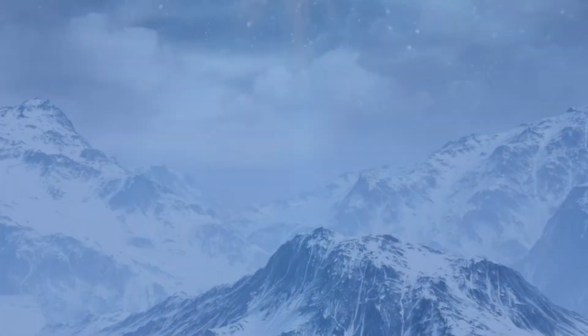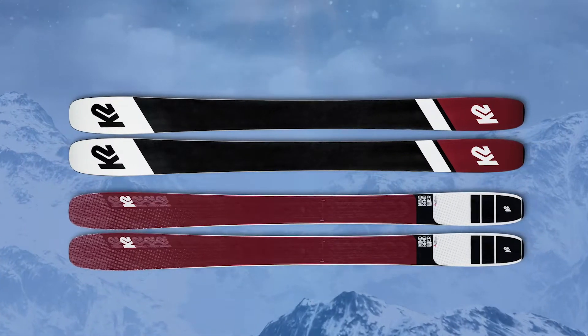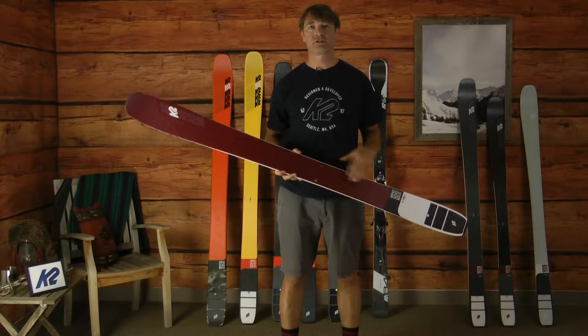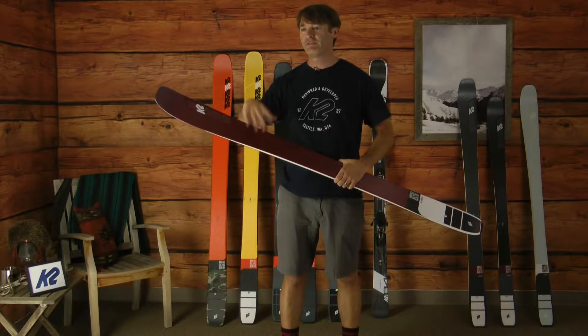The Mindbender 106 Alliance is part of our Mindbender freeride series of skis, which is all new for this season. All the Mindbender skis for both men and women feature what's called torsion control design philosophy, in which we make the ski a little bit more torsionally stiff in the forebody of the ski to make it nice and precise.